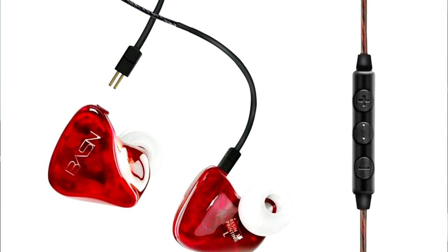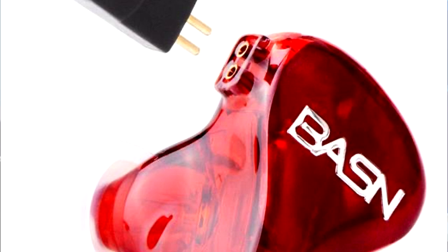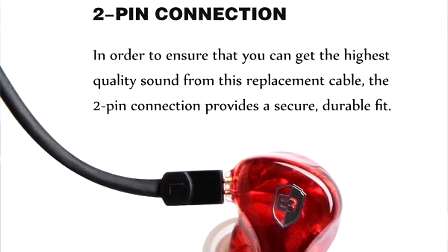I really like these in-ears. They're really solid and they do a great job staying in your ears, even though they're not custom. I've had some times where they came out a little bit, but all you have to do is literally just push them back in and you're good. They're real easy to set up. The main thing I like about these in-ears is the sound isolation.